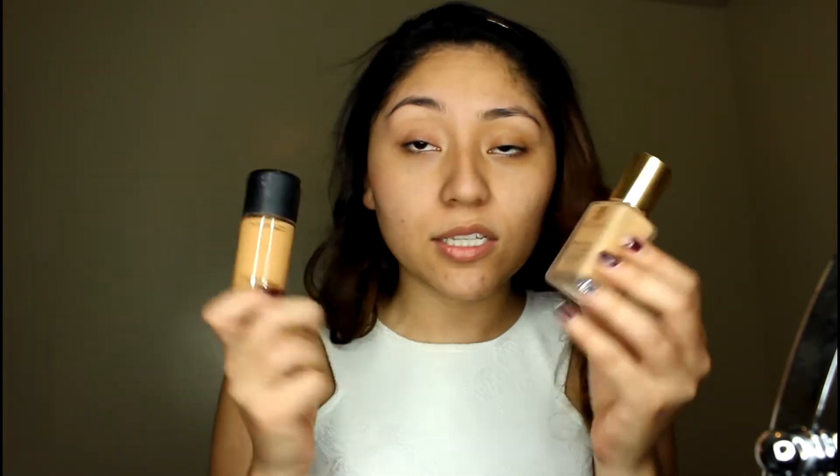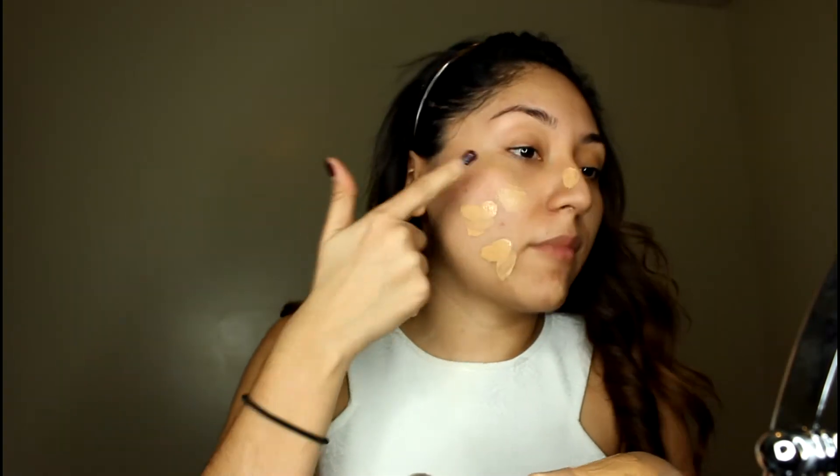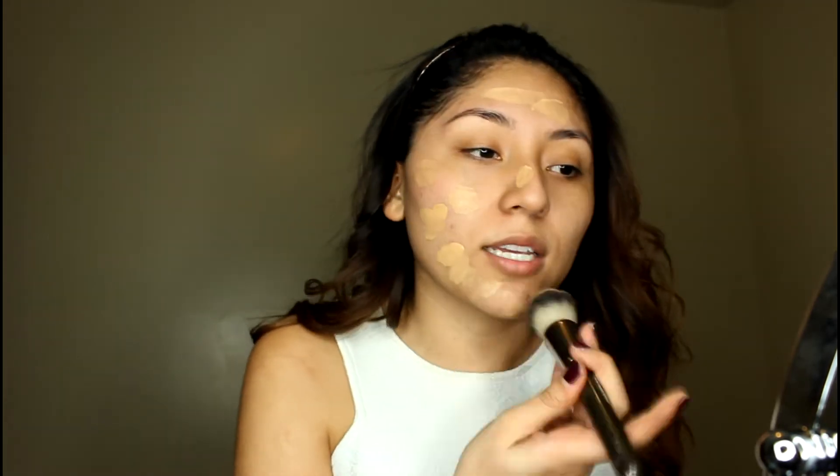Today I'm gonna be mixing these two foundations: Estée Lauder Double Wear and MAC Studio Fix Fluid. We'll see how this goes. Mezclando estos dos maquillajes líquidos, creo que sí me gusta cómo se me ve el tono de la piel. Voy a usar esta brocha — es el Face Buffer Brush from Makeup Geek — and I'm just basically buffing.